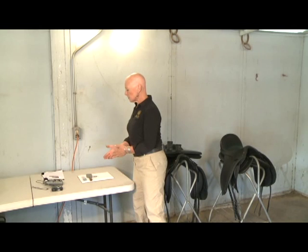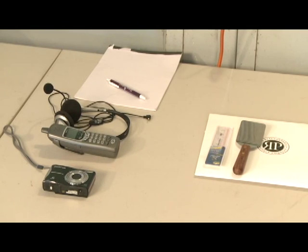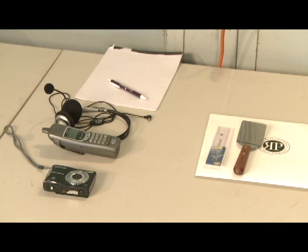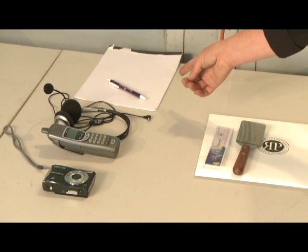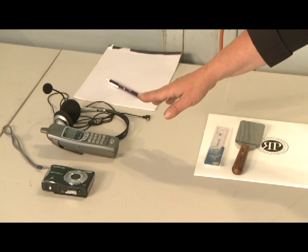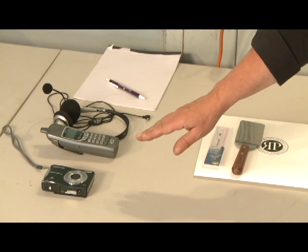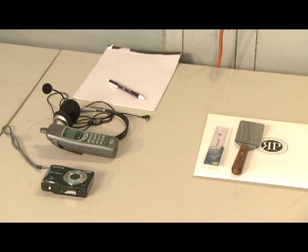Where does it start? It starts with the kit of things that we send to you and a couple of things that we ask you to assemble on your own. To get ready for your phone fitting session, we'll ask you to pull out a notepad and a pen. You absolutely need a telephone with a hands-free device, and we recommend that you have a camera, ideally one capable of taking short videos.